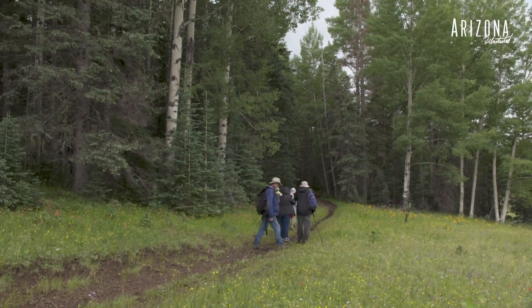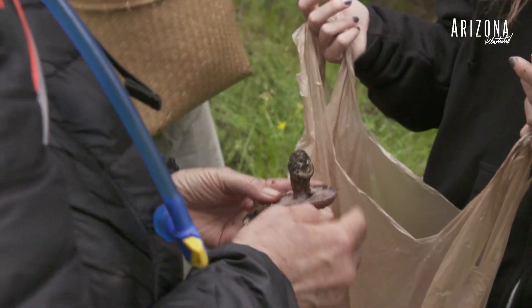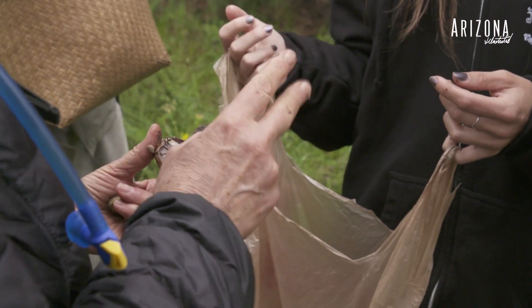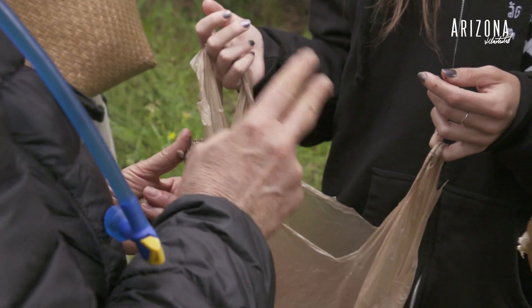We're with the Arizona Mushroom Society — we go on forays all over the place. This is a Cortinarius. Cortinarius and Amanita are the two most deadly of all mushrooms.